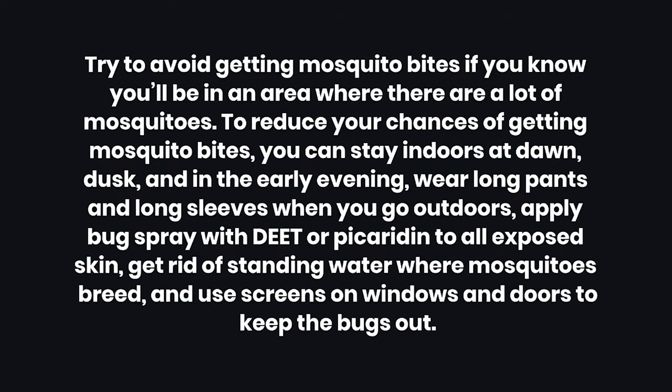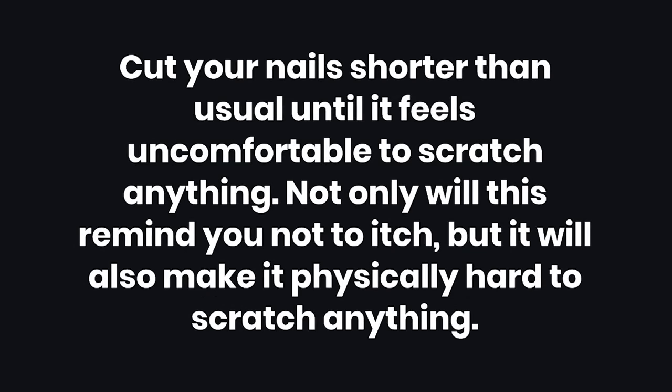Tips. Tip 1: Try to avoid getting mosquito bites if you know you'll be in an area where there are a lot of mosquitoes. To reduce your chances of getting mosquito bites, you can stay indoors at dawn, dusk, and in the early evening. Wear long pants and long sleeves when you go outdoors, apply bug spray with DEET or picaridin to all exposed skin, get rid of standing water where mosquitoes breed, and use screens on windows and doors to keep the bugs out. Tip 2: Cut your nails shorter than usual until it feels uncomfortable to scratch anything. Not only will this remind you not to itch, but it will also make it physically hard to scratch anything.